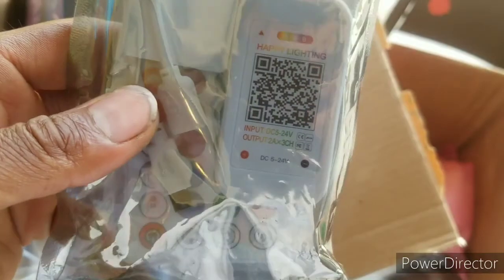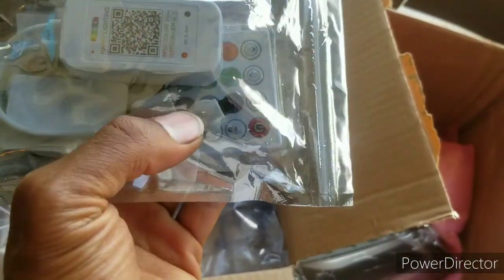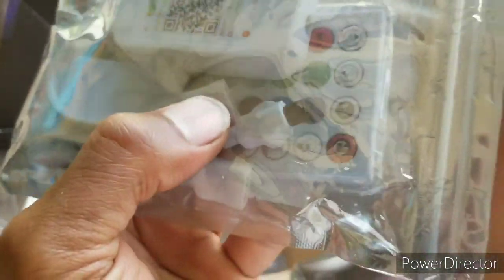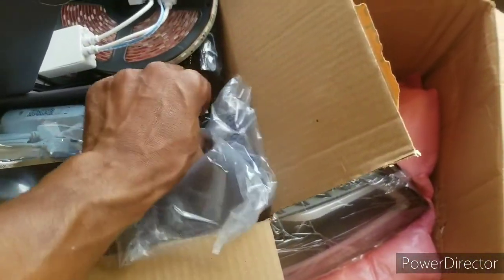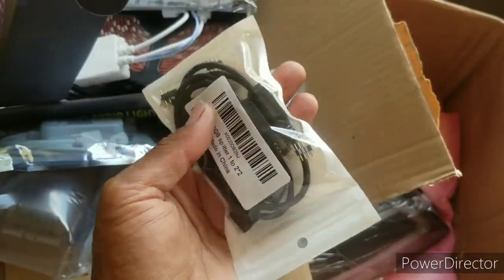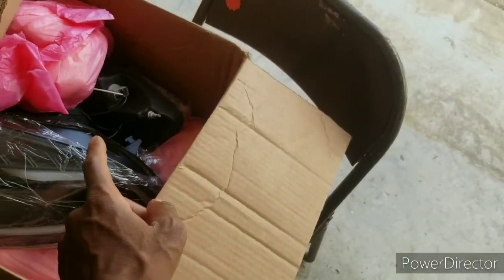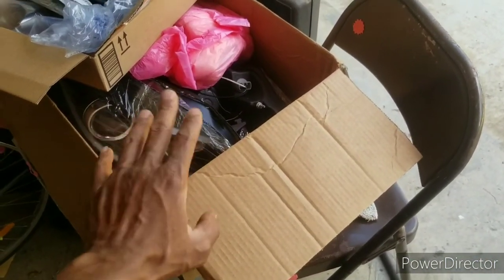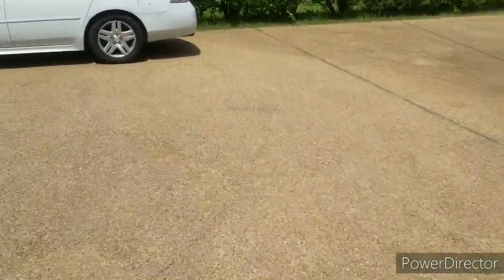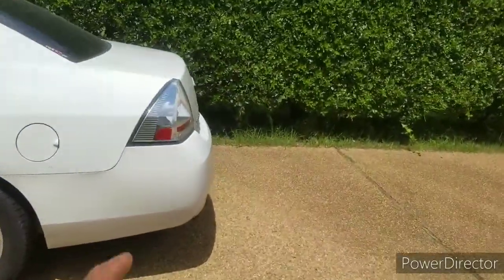I got all these extension cables, and this is the Bluetooth control box I use — Happy Lighting. It's got a regular remote that you have to aim at this little sensor, or you can use the app. More little extensions and all that, but this is on hold yet again for a couple more days till I get the rings in.